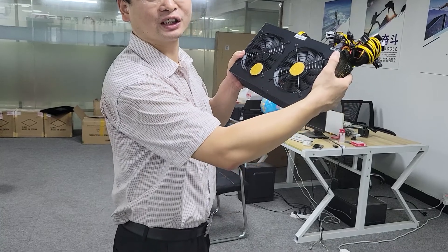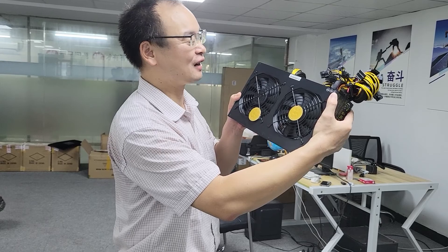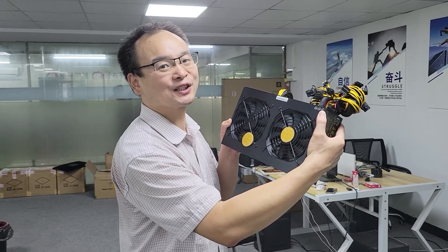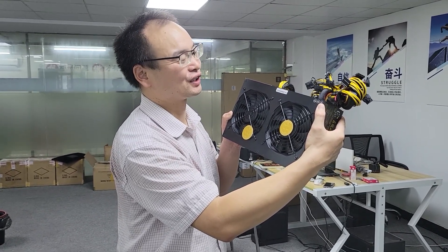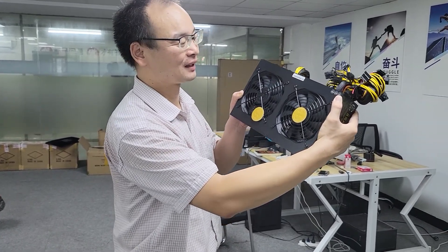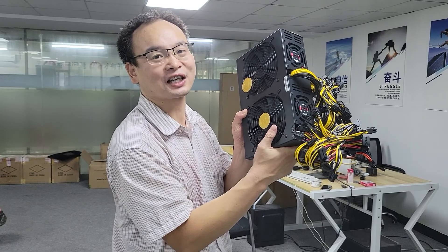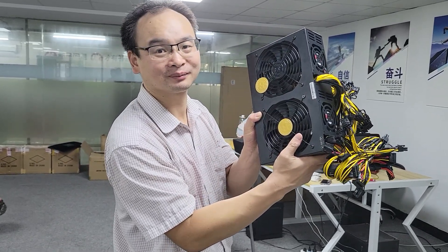Now this is my video. I forgot to tell you the price — the price is more than 1,100 RMB, which means it is more than 180 USD. Thanks for watching. Please give me more likes and subscribe to my channel. Thanks a lot. Bye-bye, see you next time.